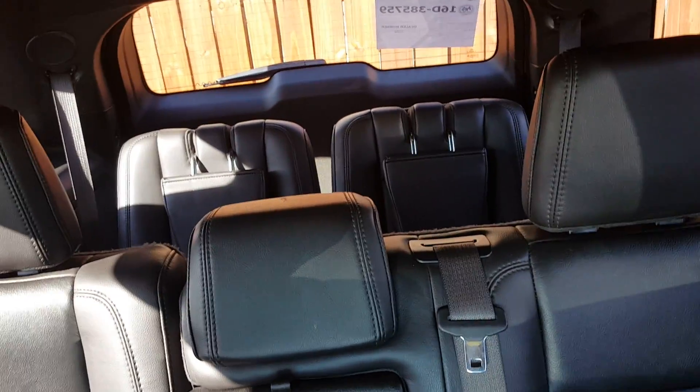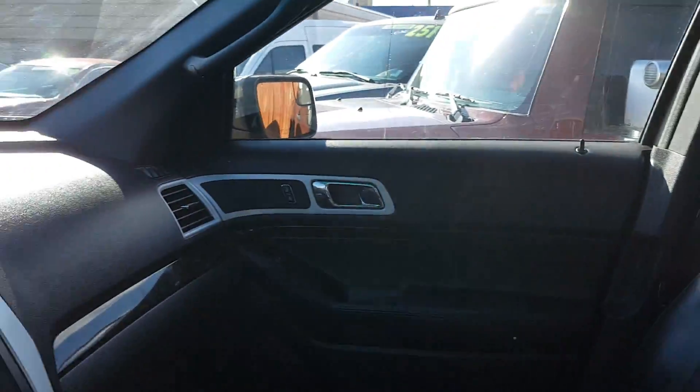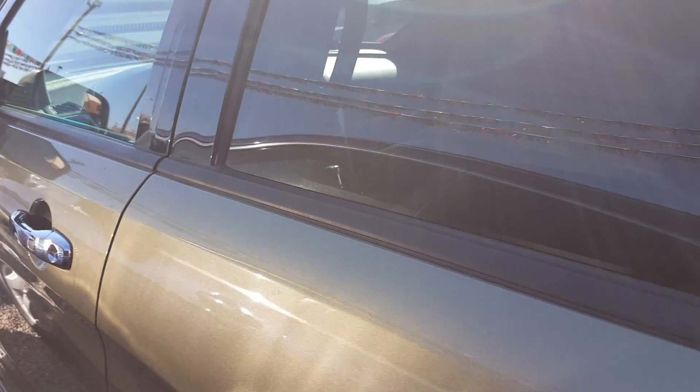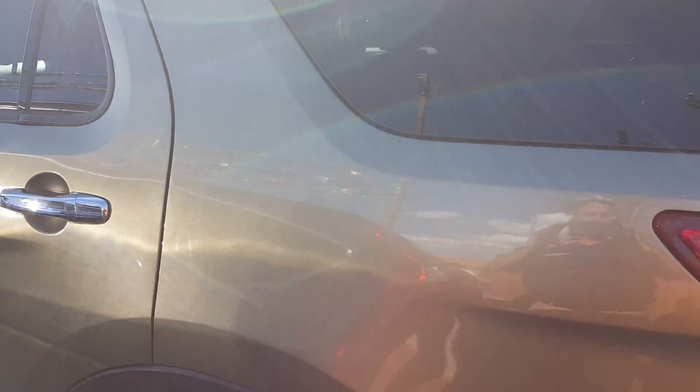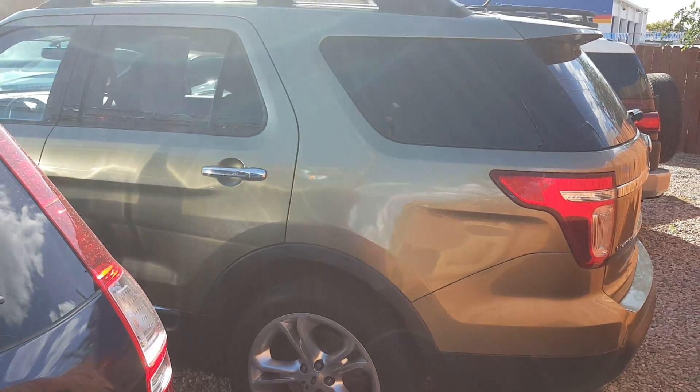Got a third row seat back there as well. The cabin space in the Explorer now is a lot bigger than they used to be. Seats seven comfortably — two in the front, three in the rear, two in the back.